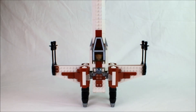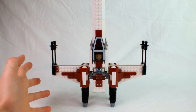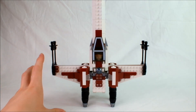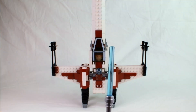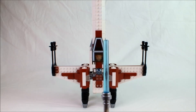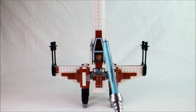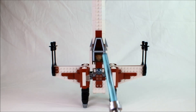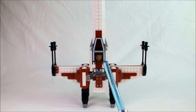Sadly, I do not have an exact piece count or any kind of instructions if you did want to make this yourself — for that I do apologize. But if you really do want to make this yourself, then mostly it is just the exact same pieces as the 1999 model in different colors, and you could probably figure out the rest just from looking at it here.